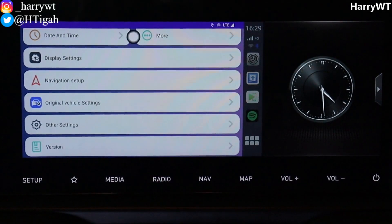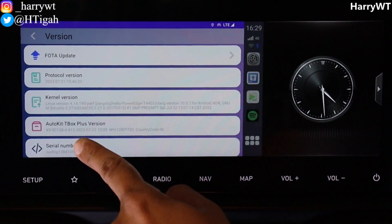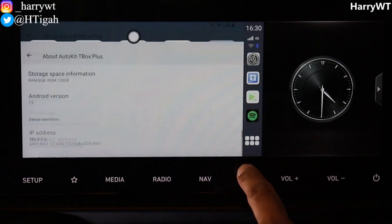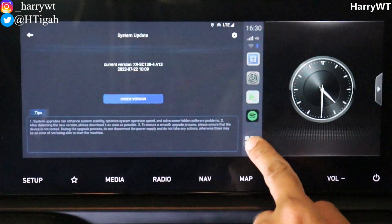Now that the TBox Plus has restarted, let's quickly confirm the software version. As you can see in the settings, under the version number it is now mentioned A13, which translates to Android version 13. Heading back, we can confirm the same information in the system settings, and finally within the photo app we can once again confirm the same A13 version. And that is it guys — hope you found this video informative.